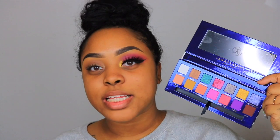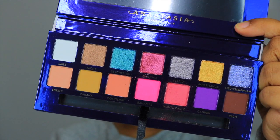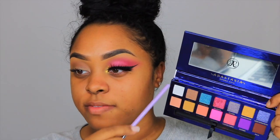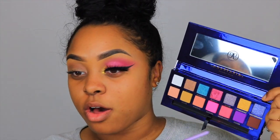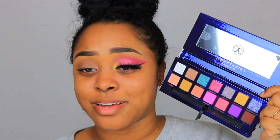The palette I will be using to create this eye look is the brand new Anastasia Beverly Hills Rivera palette. This is what the packaging looks like, and this is what the inside looks like. We finally got some color — I've been so tired of neutral palettes! I love the metallic indigo shade on the inside; it really brings out all the colors. There are 14 shades: eight matte and six metallic.